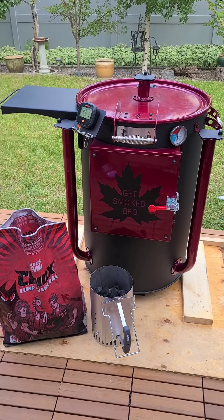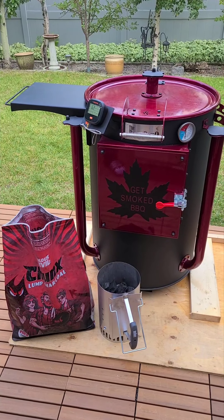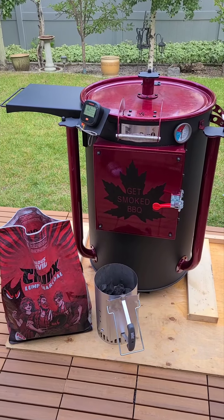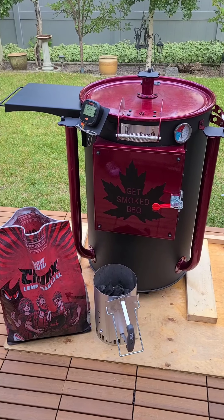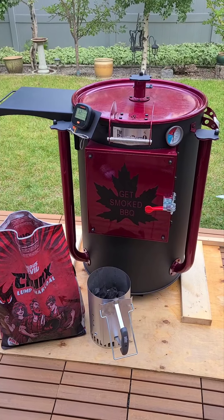I got my charcoal — I use the Jealous Devil chunks, I find that it works the best for me. I have my funnel filled up here ready to fire up. So we're going to go to the barrel and I'm going to show you how to get the barrel set up to fire up the chimney full of charcoal.